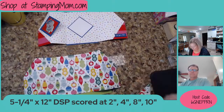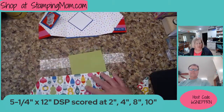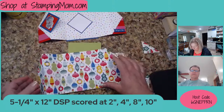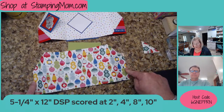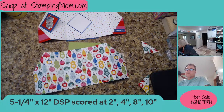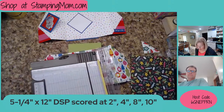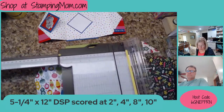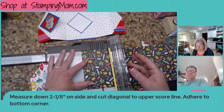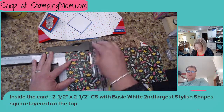For your designer series paper, you're going to use 12 inches across. We moved our camera to the other side, so I'm going to bring it back. So this designer series paper is 12 inches long and five and a quarter tall. We are going to score it at two inches, four inches, eight inches, and ten inches.